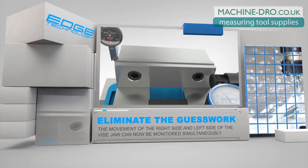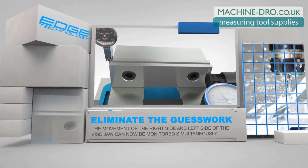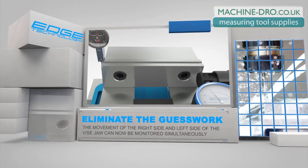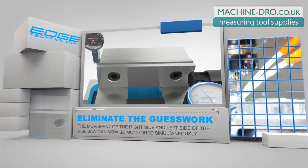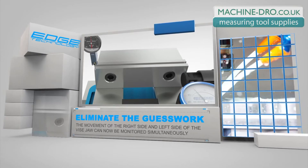The Vice Square eliminates the guesswork by allowing you to monitor the movement of the right side and the left side of the vice jaw simultaneously. Use your spindle mounted test dial indicator to monitor the left side of the jaw, while the high precision five tenths indicator mounted in the Vice Square monitors the right side of the jaw. This dual indicator configuration makes the process very straightforward and repeatable.